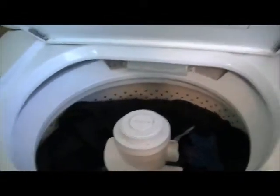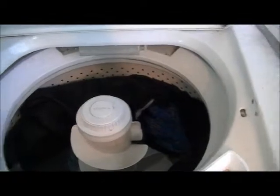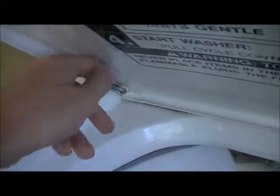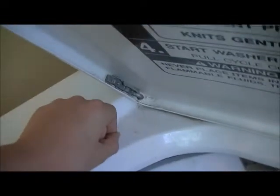If you open the lid and put something in there, you're going to see the action with the lid open, depending on the model. On newer models like the Kenmore 500, you just gotta unscrew the hinge — there are two screws — and push the lid down.